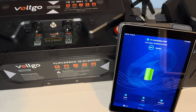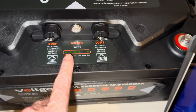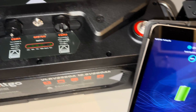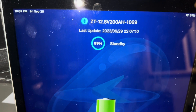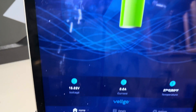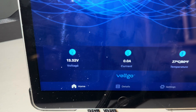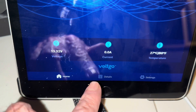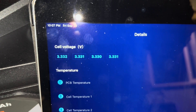72 hours later. You can see the green lights are still on — this has been on the whole time of course. 99 percent, battery voltage 13.32, and cells 3.3 all the way across.